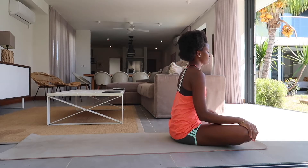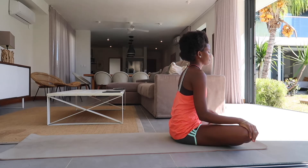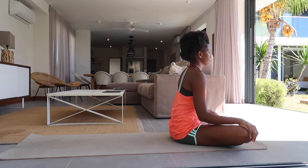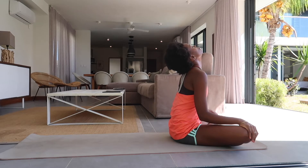Come to a seated position on your mat, maybe in an easy seat. Erect your spine, ground your sitting bones into the mat, shoulders away from the ears, and maybe we'll start with a neck stretch here.